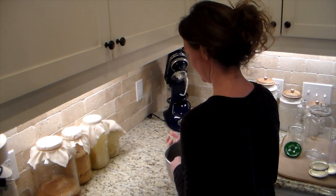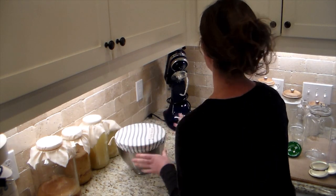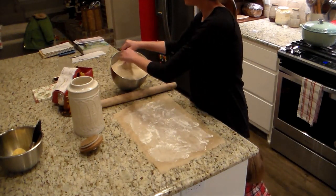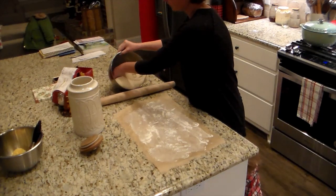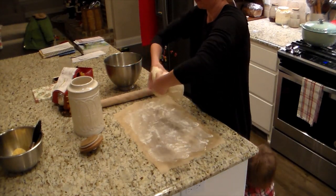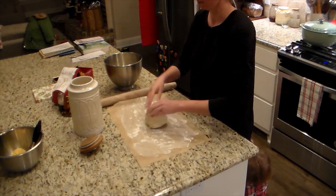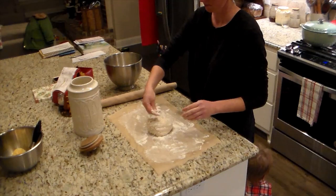I kneaded it for about 10 to 15 minutes, and then it is going to be a little sticky — but again, that's okay. I covered it and let it sit for about an hour in our house for it to double. Since I made a double batch I broke it in half. It doesn't have to be perfect; I just eyeballed it.